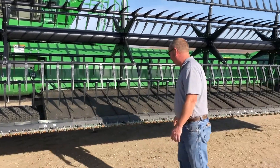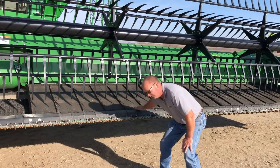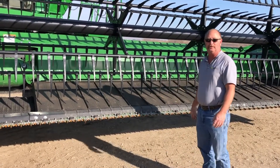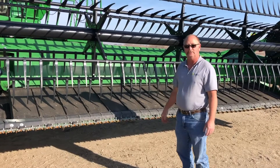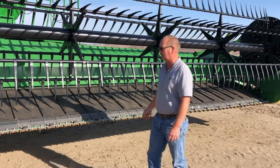Another thing to look at really closely on draper heads is make sure we're not getting material built up in here. If we see any bumps up underneath here, we're probably getting a little bit of trash built up in there. Personally, if it was my head, I would probably take the belts loose and actually take them apart to make sure everything is cleaned out good under there before we start the year.